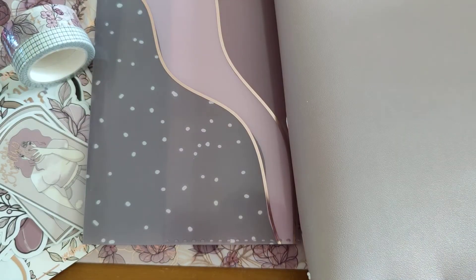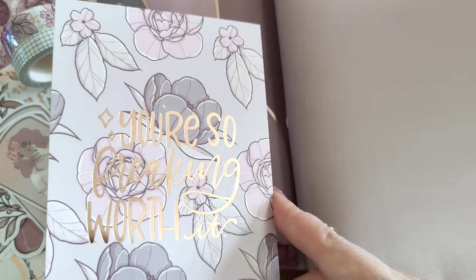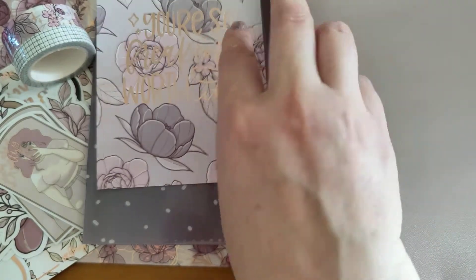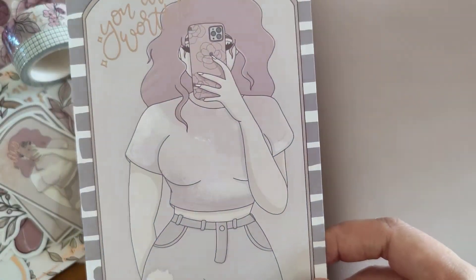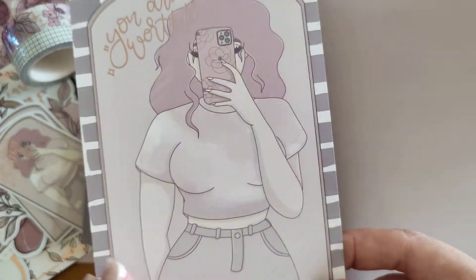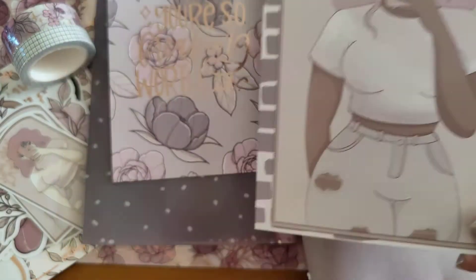Let's see — we've got some journaling cards here. 'You're so freaking worth it' — it's not got anything on the back, so you can decorate it with washi or something. 'You are worthy' and then on the other side you've got another skin tone, which is lovely.